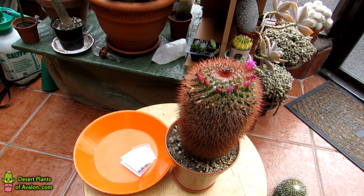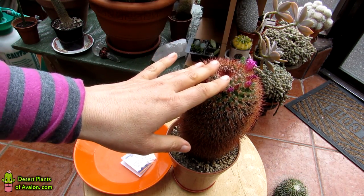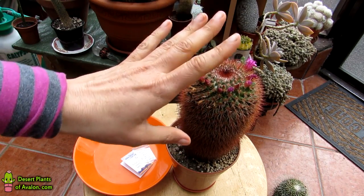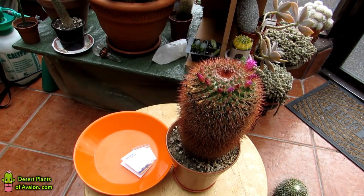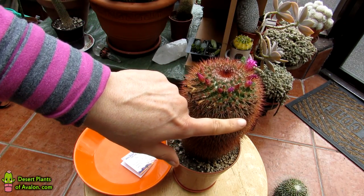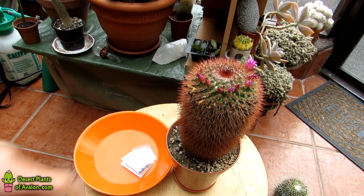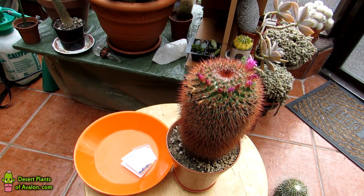Hi guys, it's Lynn here. Hope you have an incredible day. In this video I'm going to be harvesting the seed from my Mammillaria spinosissima. There are a few different varieties of the spinosissima, but this particular one is known as the red-headed irishman, as you can see, because it has loads of red, ginger-colored spines. Quite funny considering I actually live in Ireland.